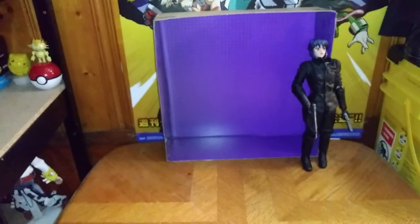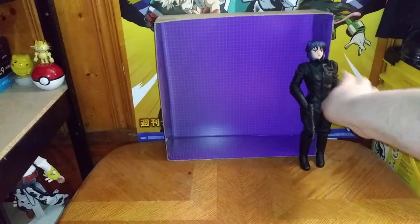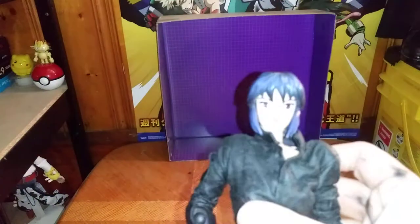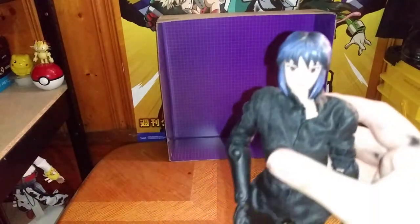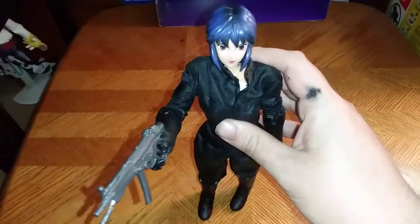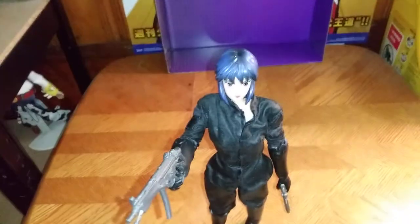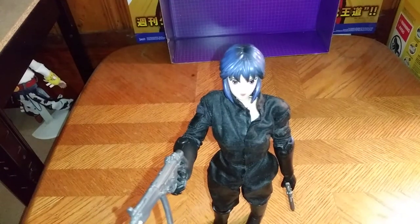Today we'll be reviewing something from Ghost in the Shell — and this is Major, from Ghost in the Shell. I don't know her real actual name besides Major, but that's what I know her as. And she is a pretty tall figure. Sorry, I knocked into the tripod a little bit clumsily today. But yeah, she's a tall girl, for certain.